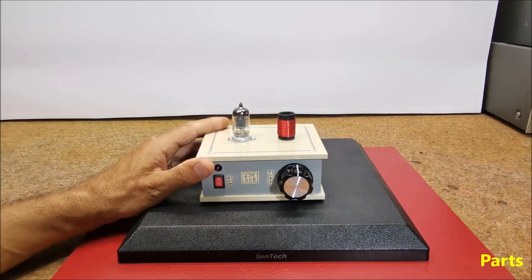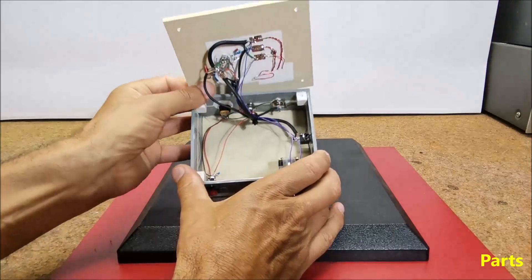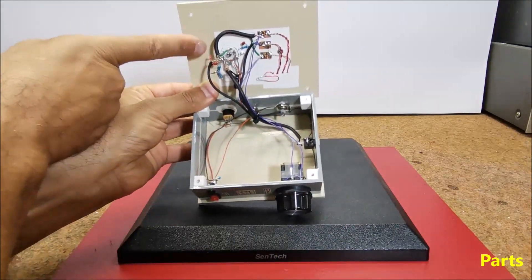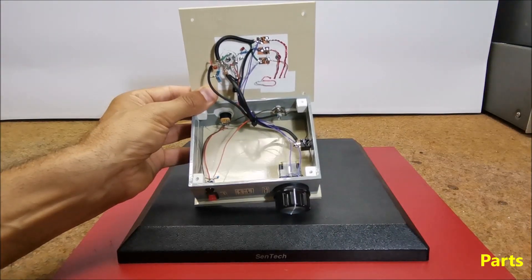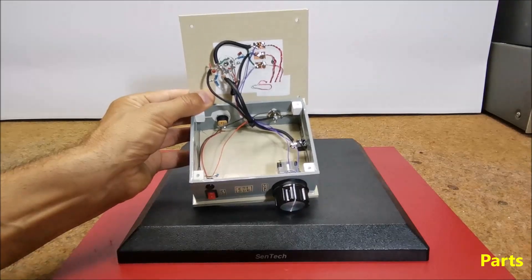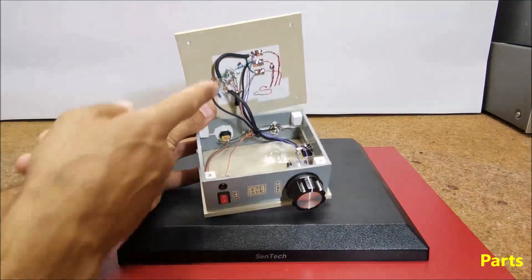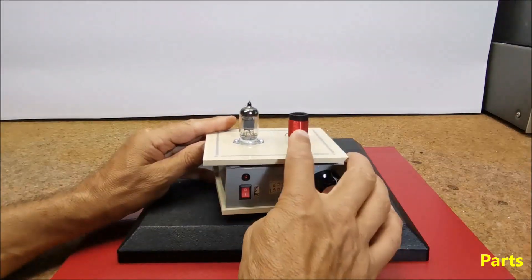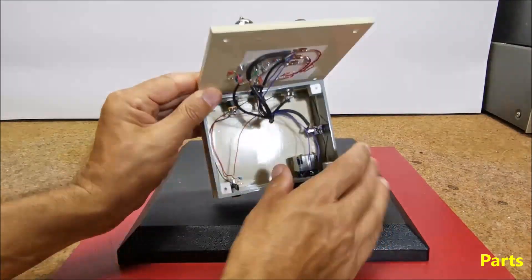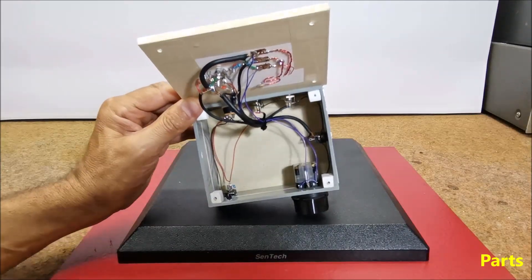Now let's look at the way of making it and the components of which it is composed. The receiver is made in a simple way by directly soldering the components to the tube base, a technique that was also used in commercial radios until the middle of the last century. The device consists of a cheap 6J1 tube, several capacitors and resistors, and an input part consisting of a coil with 25 turns on a body with a diameter of 2 cm.